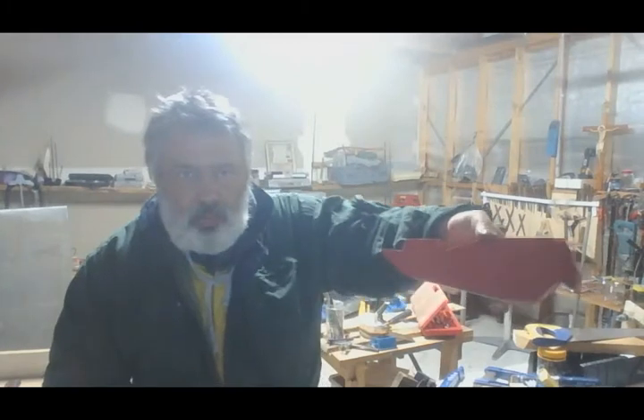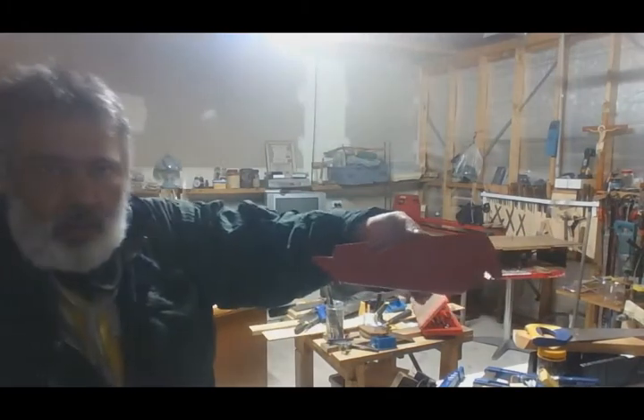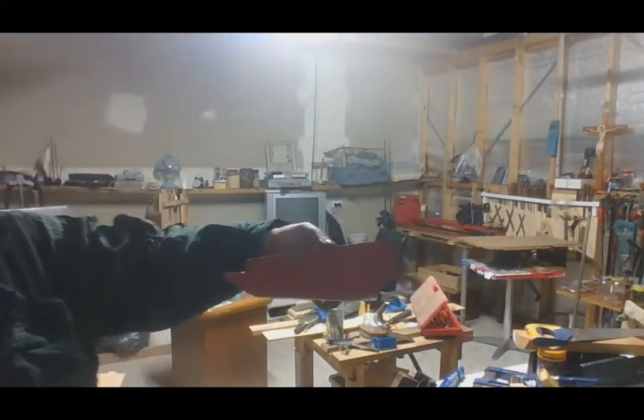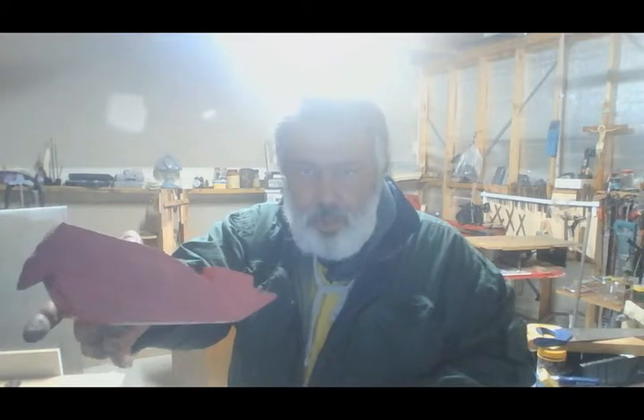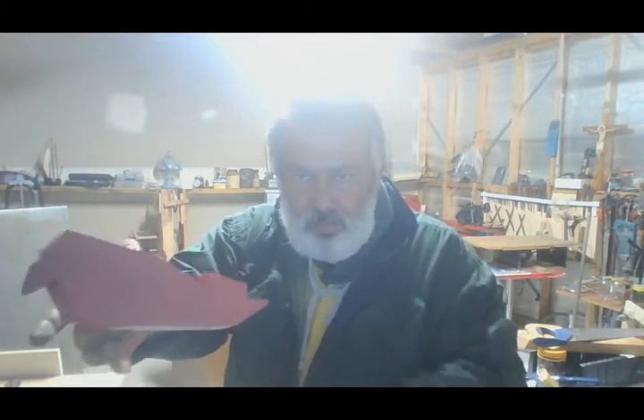So there you have it — you can see that, and on the other side here. The paint's still a little wet, but that's okay.